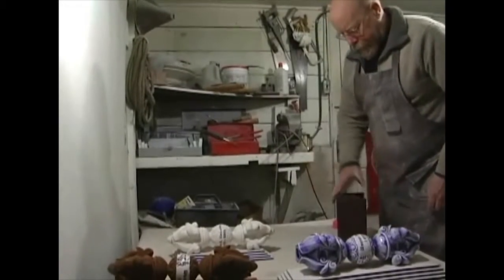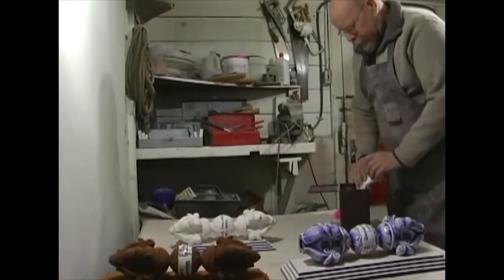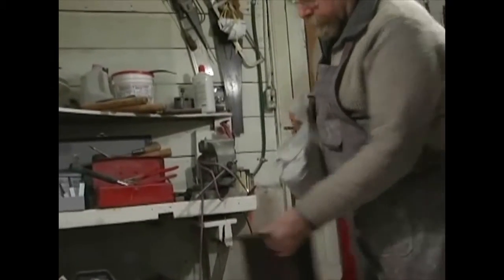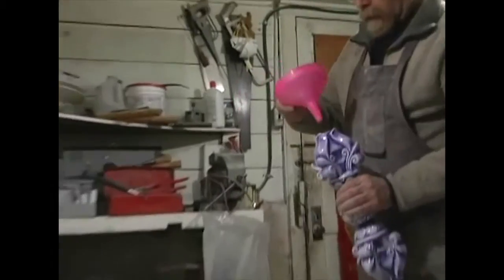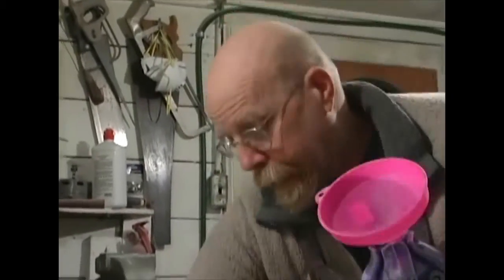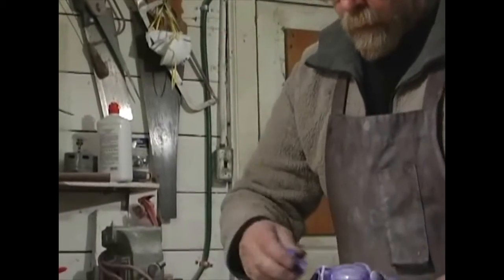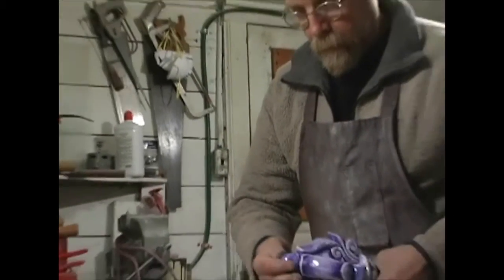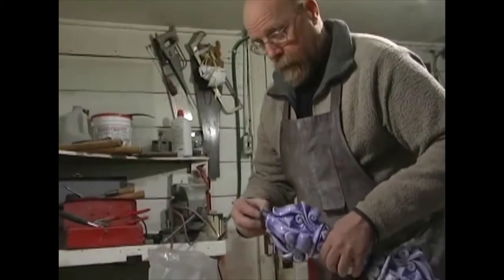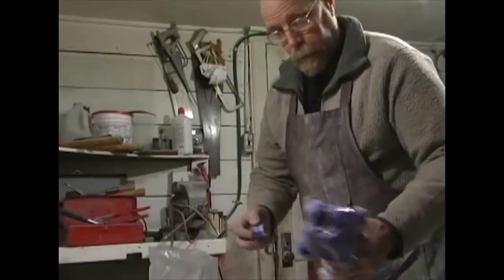These are the ashes of Warner that I didn't use — this is what comes out of the oven after he was reduced to ash. I'm going to spoon it in there and put the cap on. And that will be Warner's final resting place. The final wish of Warner completed.